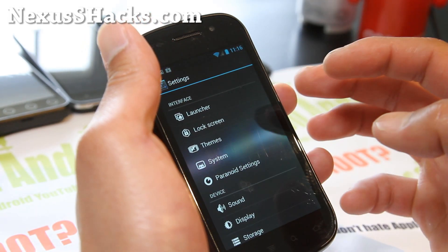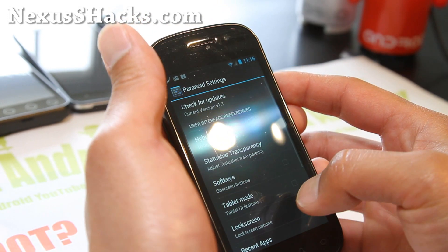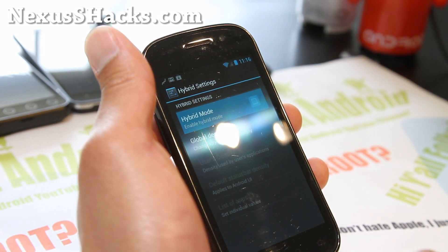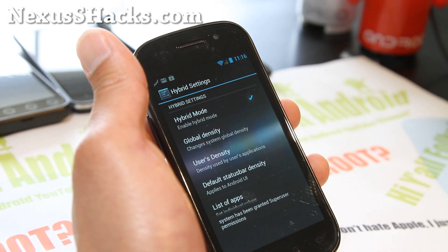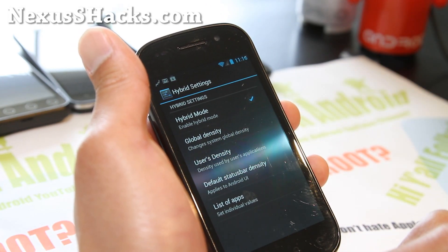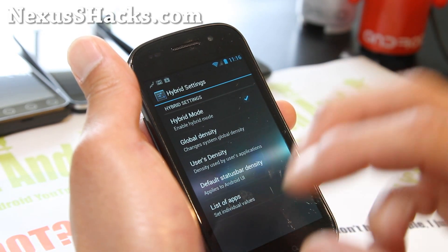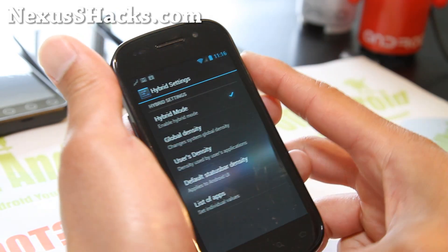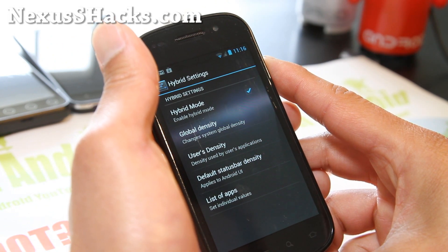You can get really paranoid and go to Android Paranoid settings and enable hybrid settings — enable hybrid mode. What this will do, after hitting allow for superuser, is it allows you to run it in hybrid mode. You can actually run it as a phone and run tablet apps, or run it as a tablet and run phone apps. It's a very versatile machine.